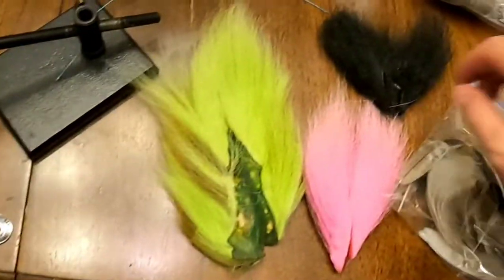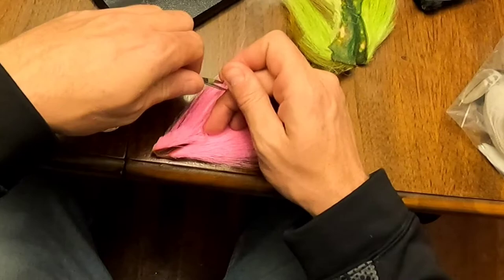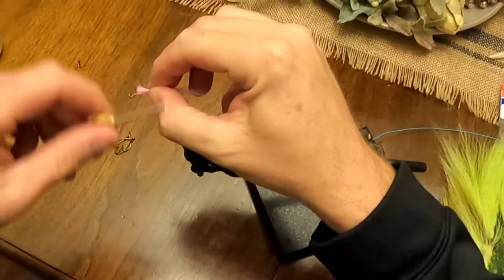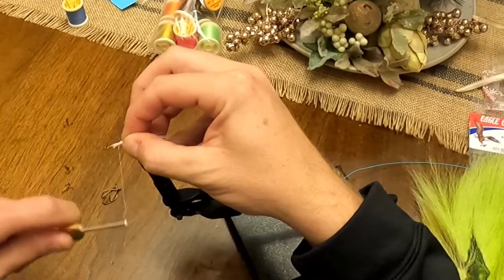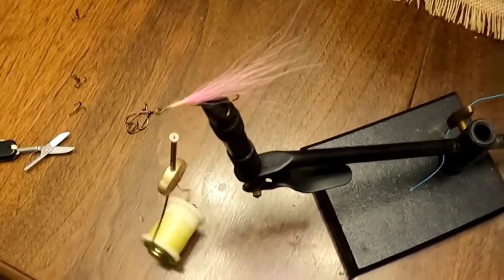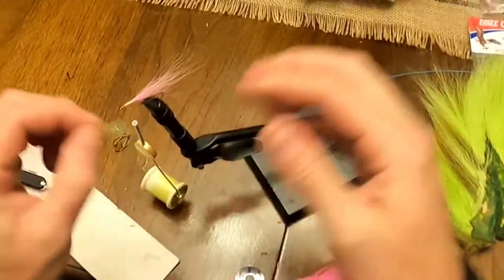Next step: pick your colors. For this one we're going to do a simple pink and white. Take some of your bucktail, snip it off — it's all about length, figure out your length, and put that on there. Keep wrapping in the same direction you've already been going, and roll it around the shank so you get a good adequate wrap. Next we're going to do a little flash — take a little bit, and this stuff goes a long way so you don't need much.